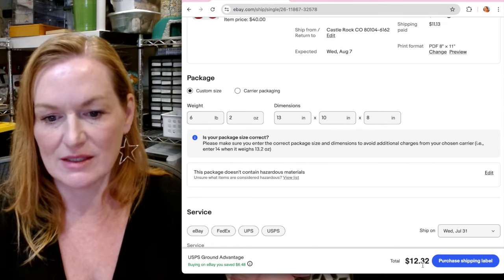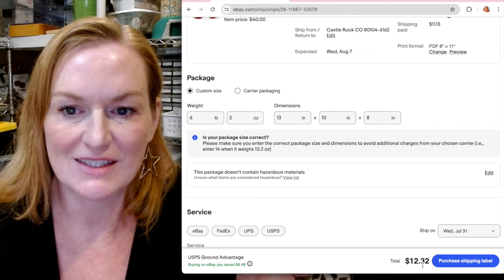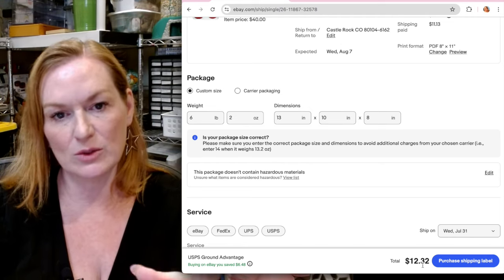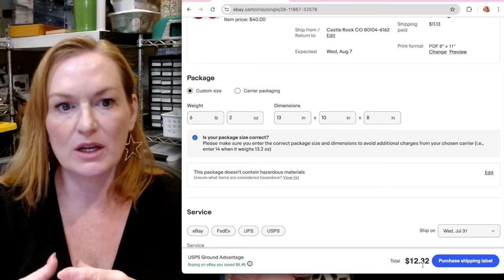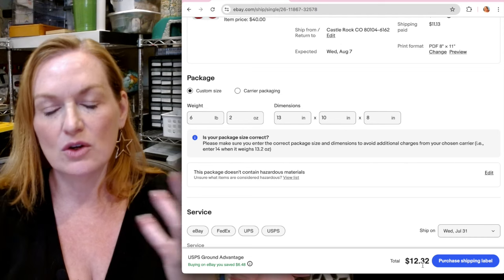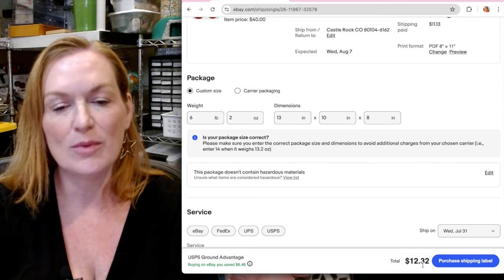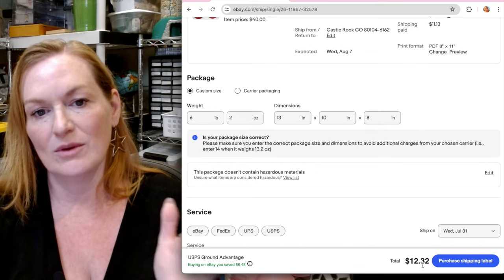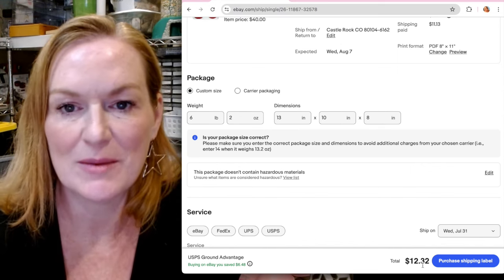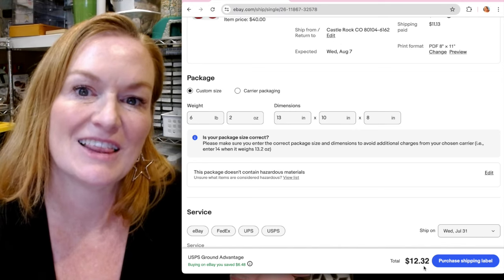A buck thirty-two is not going to break the bank — it's just the cost of doing business, and my bad for not estimating correctly. When you're doing this, take that weight, take those measurements, and if you're just starting out, put it in a box and weigh it with the material you think you'll ship it with just to be safe. You can add a little on the weight and a couple of inches on the dimensions and usually you'll be okay. When I first started I would eat it on the shipping all the time, so I hope you picked something up — even if it was to learn from my mistakes. Hope you found this helpful, see you later!